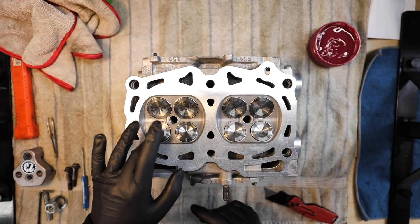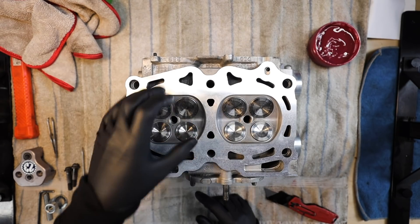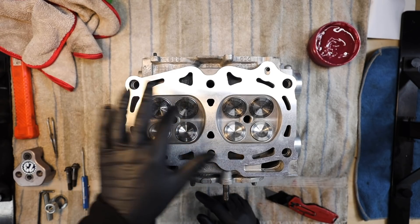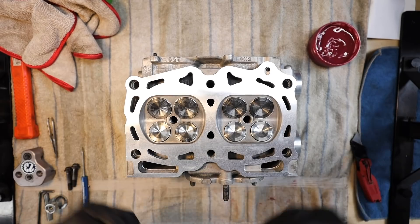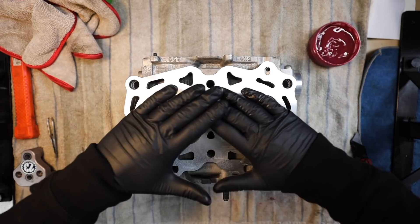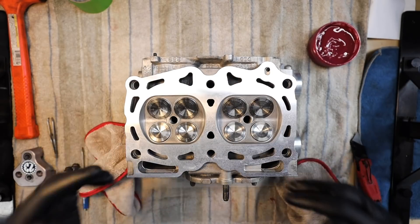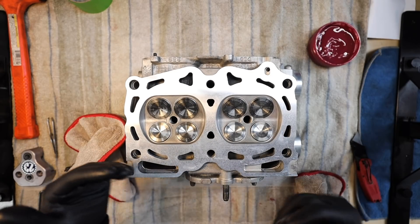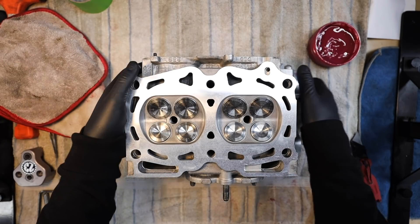Now that all the valves are sat in, you may see a little bit of residue on the outside of the valve face — don't worry about that, we'll wipe it off with a rag and brake cleaner later. Now we're going to flip the head over. When you do, the valves will want to slide out, so keep your hands on the back side. Put rags inside each chamber to keep the valves from sliding out and to cushion any impacts.